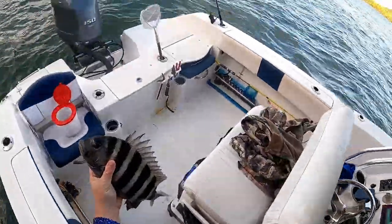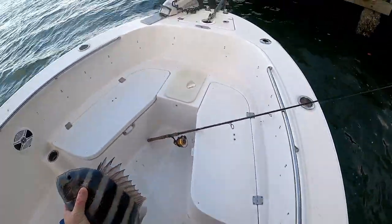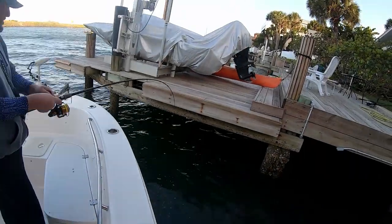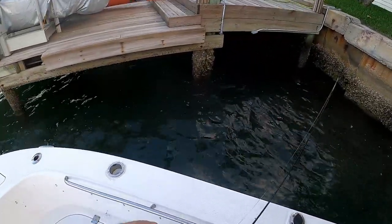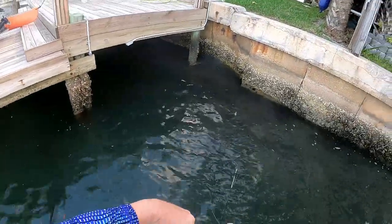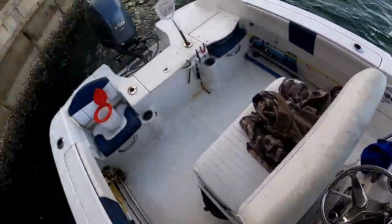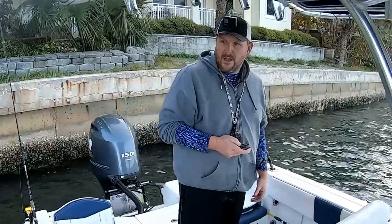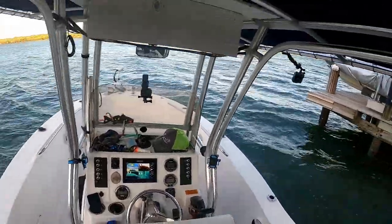Let's see what we got here. Decent size sheepshead bull. This one's 14 and a half, so yeah, we'll keep him — just want a couple of these today hopefully. There we go, small one. Still the target — oh man, it's pooping all over the place. I think we're going to try to hit a couple more docks before we get out of here. They're still nibbling over here, but I just want to see what else is in store.